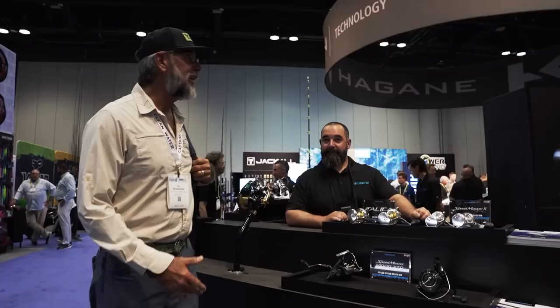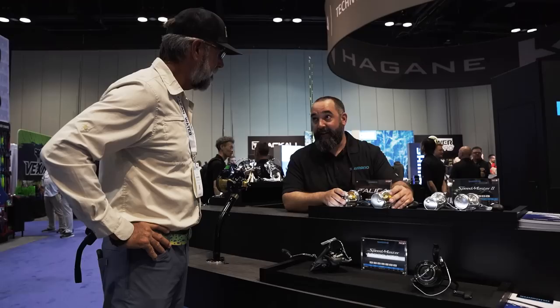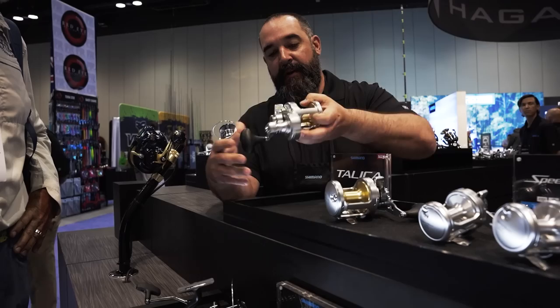Stopping by here at the Shimano booth at ICAST 2023. I'm with my good friend Danny Ortiz. We have a couple of new offerings this year — most importantly the revamp of the flagship Calica. We came out with the Calica 16 and 12.2. We're going to go through the features and why they make a difference. Starting with the body — it still has the Hagane body, a very rigid construction. We also have about a 6% smaller side plate, so it's easier to palm on these reels. But most importantly are the internals.